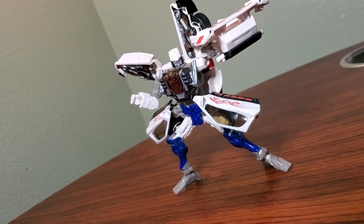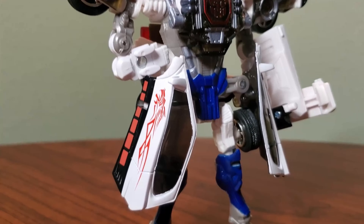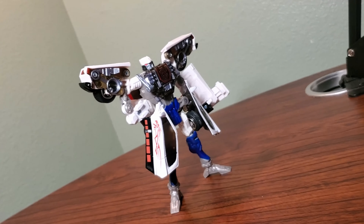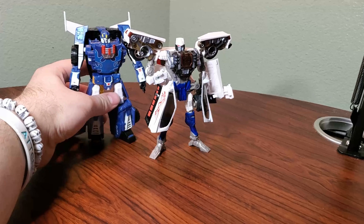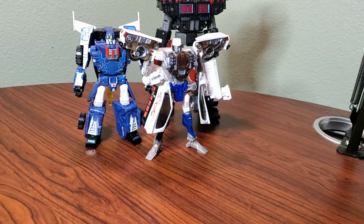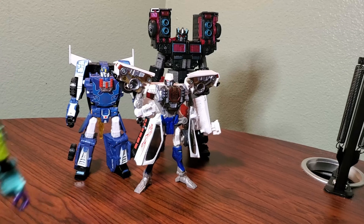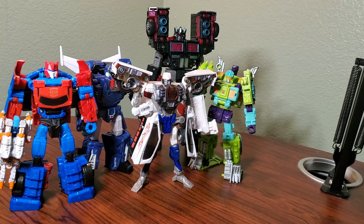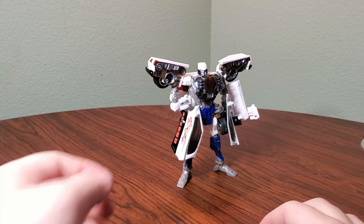Nothing really gets in the way of itself either. The only thing I can ever really complain about is those hip skirts and the wheels underneath them. Other than that, you can take on almost any pose you really want because the articulation on this guy is that Beast Era articulation. Here is with TFCC Sideburn again, as well as some Legacy RID dudes — that being Scourge — and here he is with Toe Line, and can't forget Laser Fire and Shadow Shock, as well as Machine Wars Hoist.